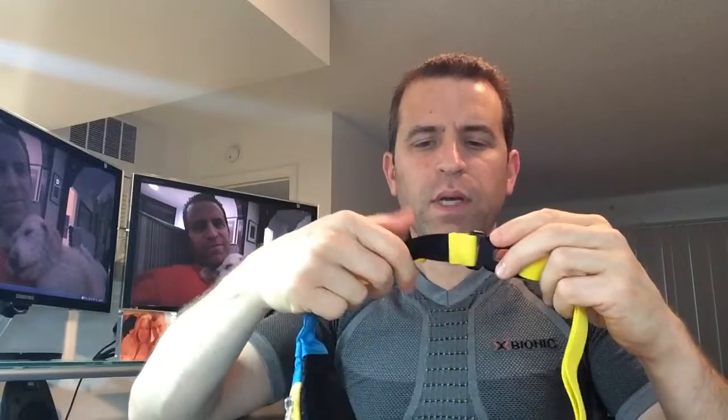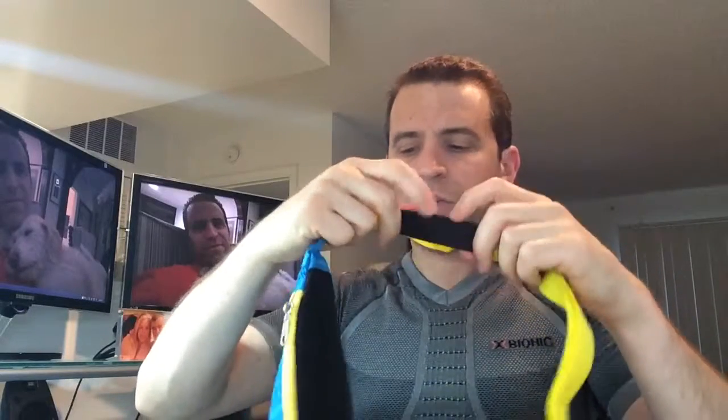One of the other nice things is it does have a material that allows you to stretch this area here. That's interesting — I'm going to put it on in a second so we'll see how that has an impact when wearing it.